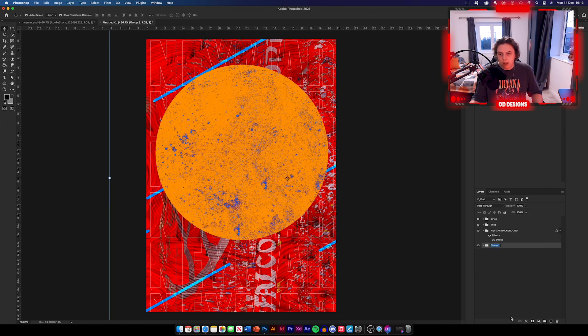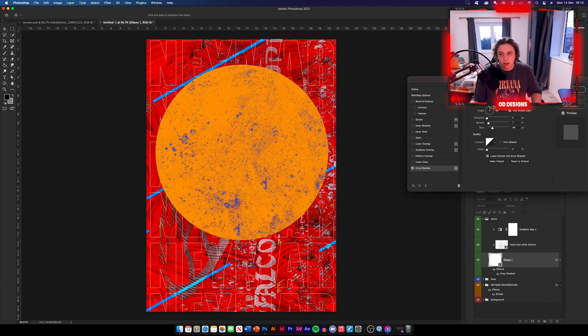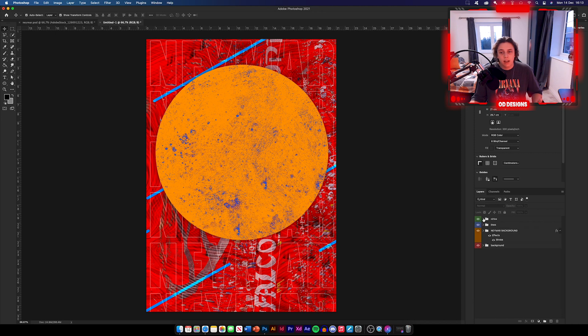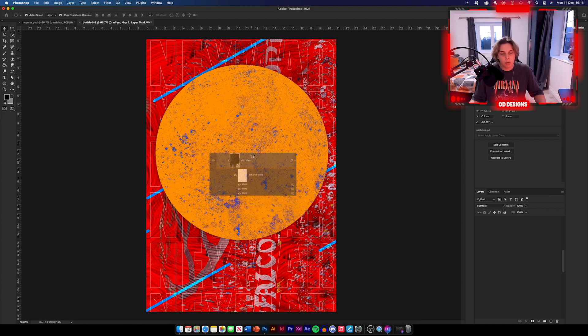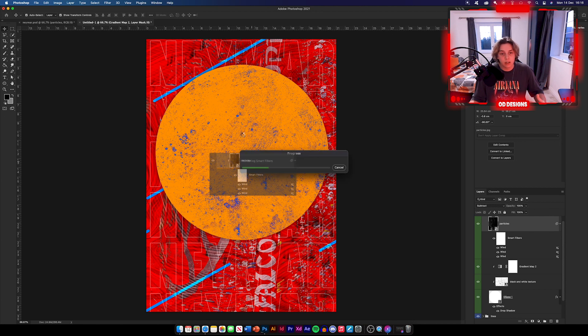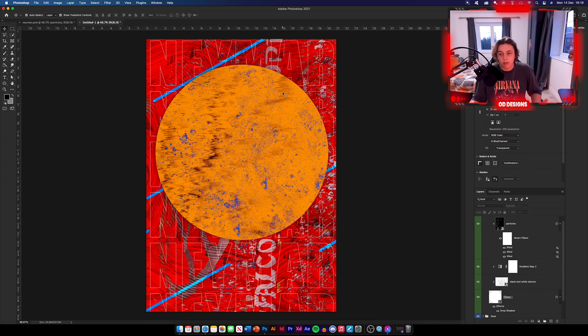I'm going to group the bottom elements together to make it the background — keeping everything nice and neat. Now I'm going to add a drop shadow to the circle. Double-click the circle layer, click Drop Shadow. You don't need it too harsh — I'm going to put mine at about 38% opacity, size about 49%. Click OK and that's the drop shadow done. Now we're going to add in an image of Neymar. Go back into our circle layers, select the circle, right-click and go Rasterize Layer. Load this as a selection: go to Select, Load Selection, click OK. Select our image and click Layer Mask — he goes straight into the circle.